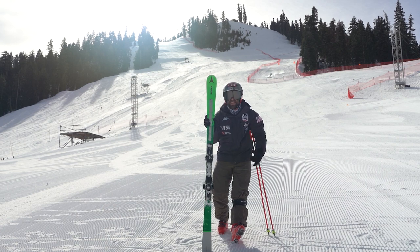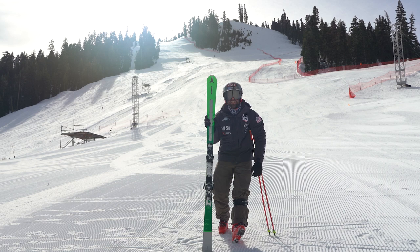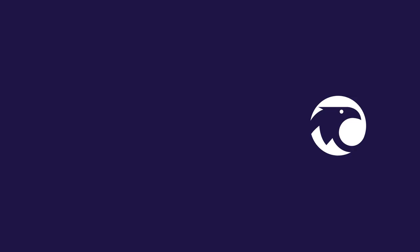Good luck to all the competitors. I wish I was racing with you guys, but at the same time, I'm really happy I'm not. This hill is going to be super challenging. It's going to be a great show, and I'm fired up to show the world my home mountain, Palisades Tahoe. Bye.